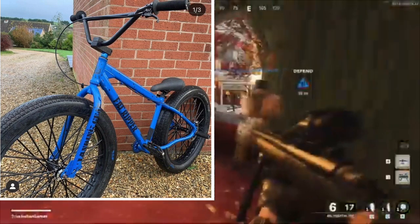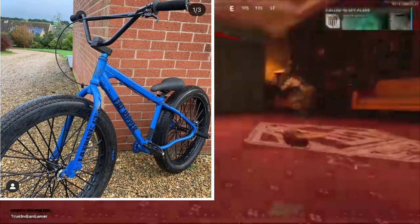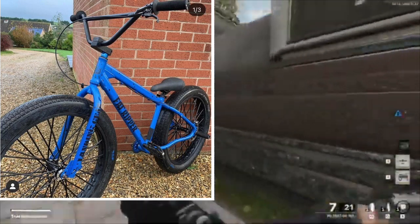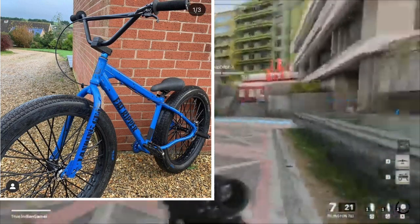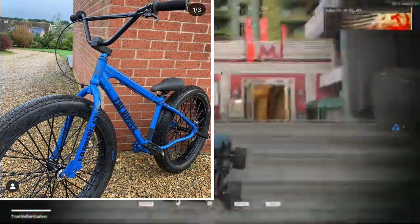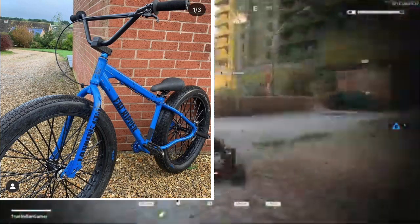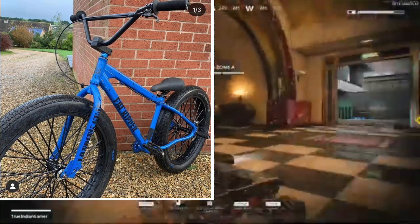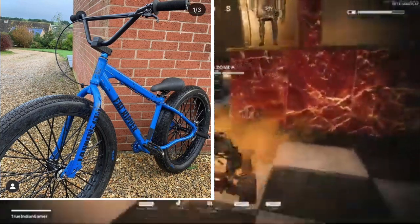Next we have Bobby's fat ripper, and this is a sexy beast. It's got a blue frame with black speckles on it and blacked-out parts — it really didn't go wrong anywhere. It's just an all-round beautiful bike. I haven't ridden it so I can't speak to how smooth it rides, but looks-wise it looks so nice. I'm going to have to rate it a 9 out of ten.